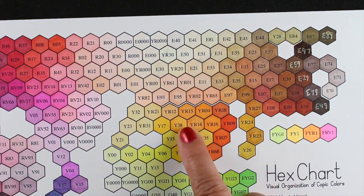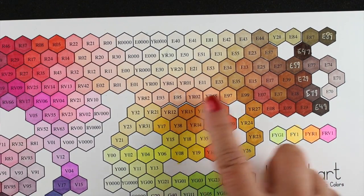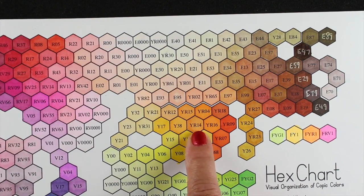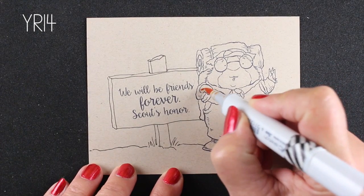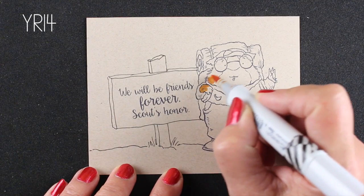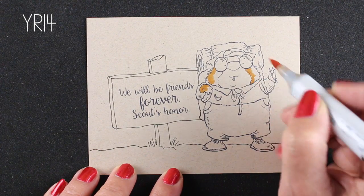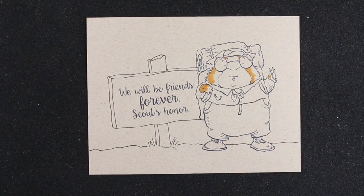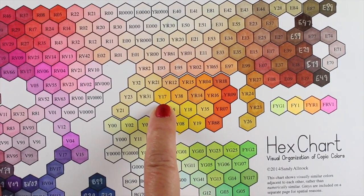The second page of the chart is the grays, which we don't usually refer to too much, so I left that on the second page so the other numbers could be bigger. The light oranges area is where I want to look for the fur on this little guy. I could go over to the brown area, but I'm going to start with the oranges because I want to keep him light, bright, and orangey. As soon as I put the marker down, I realized it was going to be darker than I wanted, so I'm just going to start with the shadows.